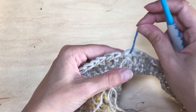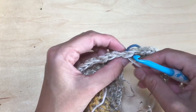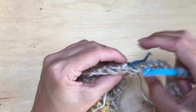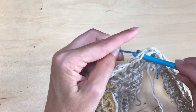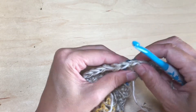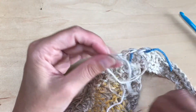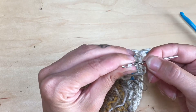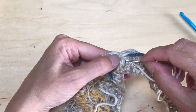Bring your stitch marker up and mark that stitch. When you close with the invisible join it can be tricky to differentiate where the stitches are, so place a stitch marker at the first stitch of the round as well — we don't want to mistake that for an extra stitch when attaching the bag. From here, weave in all your ends, then we'll attach the front and back of the bag together.